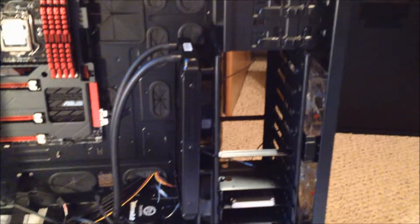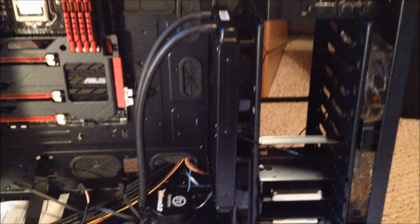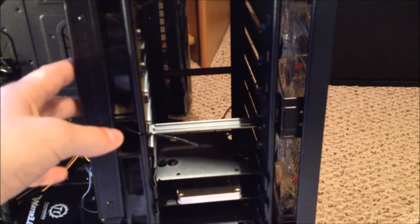As you guys could notice there is a little addition here. I was going to put this in a video but it actually took way too long. The CPU cooler radiator part was supposed to go up there, but I have these two huge fans, and if those two weren't there I would be able to just screw that on up there. Since I do have those fans there I can't, so I just put the radiator right here against these fans.